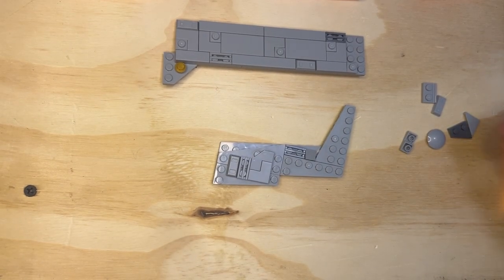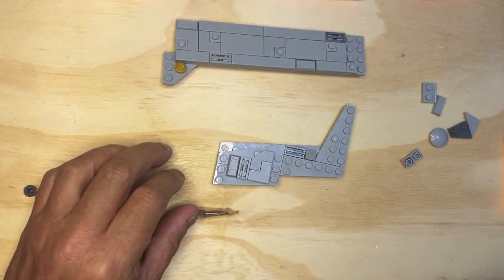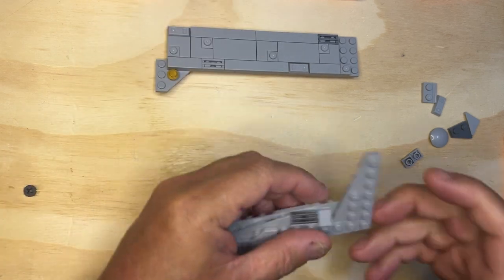All right, like a nice back, found the piece I was looking for. Let's go ahead and build this thing, shall we.